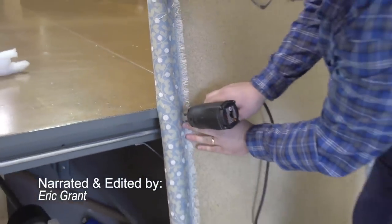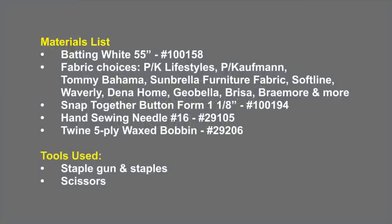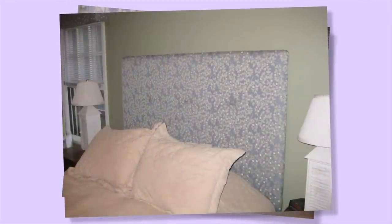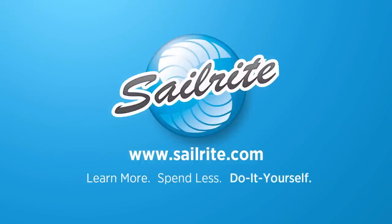Anywhere the fabric is a little bit loose you can install more staples. Here's the materials list of the items that were used to build this upholstered headboard with buttons. These are some of the popular brands of fabrics that can be chosen for a headboard application like this, and even though Sailrite sells a wonderful stapler, a standard stapler that you may already have will work perfect for this application. For more free videos like this be sure to check out the Sailrite website or subscribe to the Sailrite YouTube channel today. It's your loyal patronage to Sailrite that makes these free videos possible. Thanks for your support.